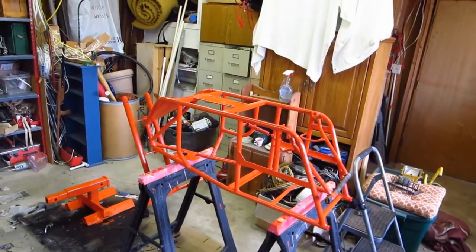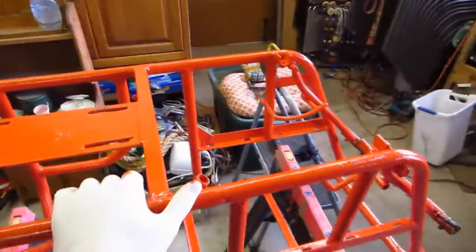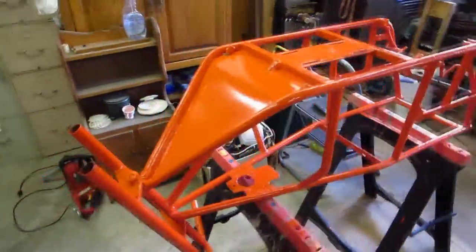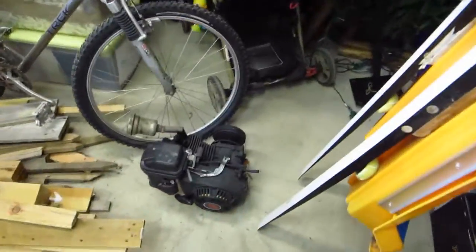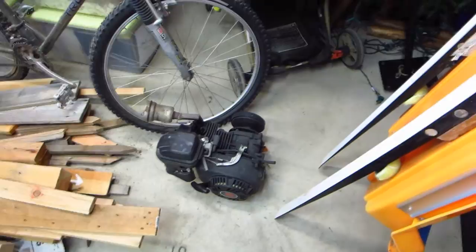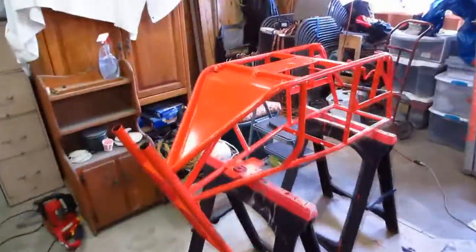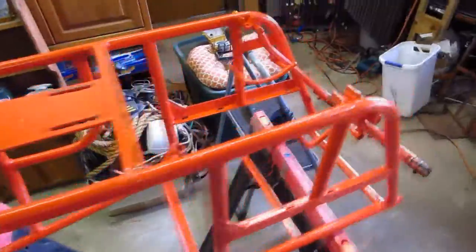Quick update on the tote goat project. Where we left off, the tote goat was still being scraped, the fork had been primed and the pegs had been primed, but there had been no painting yet. The engine had been disassembled, cleaned, repainted, and reassembled, so that was done. Over the winter and into spring, I've been finishing the painting and I'm still working on that.